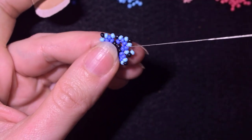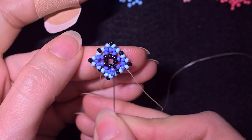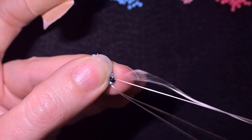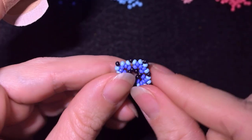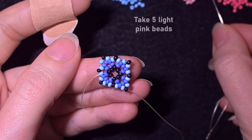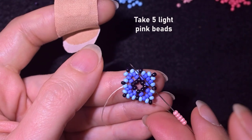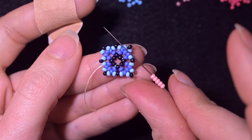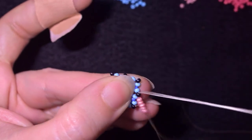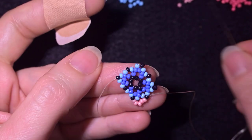Pay attention where I finish the row — in the second dark blue bead, like before. Then I go through the blue and the black that is sticking out the most. Now I'm going to take five light pink beads and go into the next black. I take five again and go into the next black.